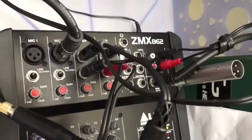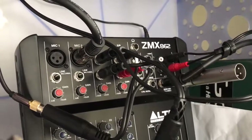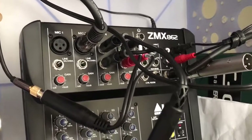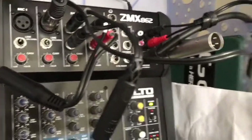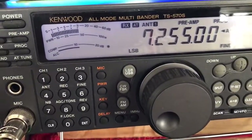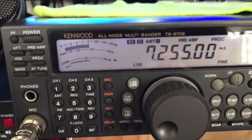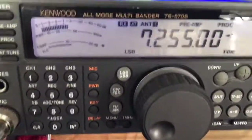I also have the mixing board over here. When we do our skip land, we run the audio in here from the radios a lot of times, and we run the audio from the external speakers in here. It gets mixed up, gets shot out, and gets shot into the cell phone that sits on a desk. That audio is then fed live through the internet via a secondary cell phone, which I have right here.